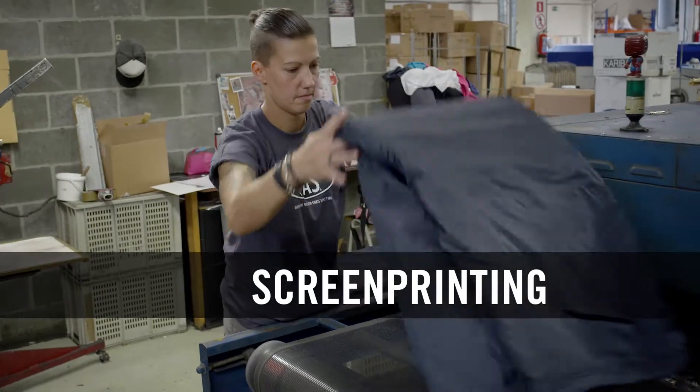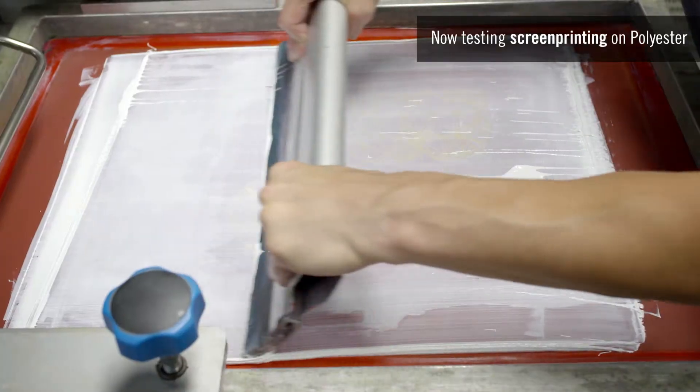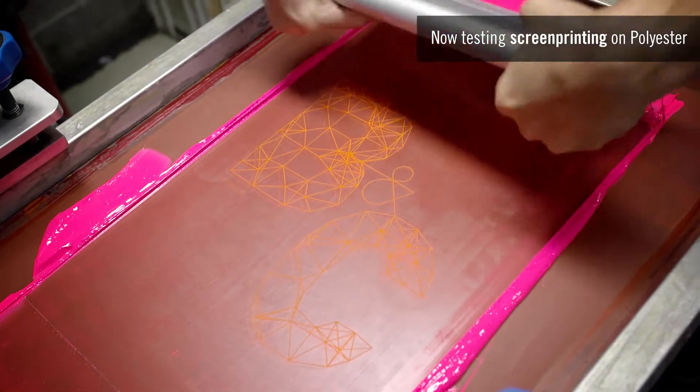For better decoration results, the jacket must be preheated to prevent shrinking during the transfer process. With a polyester jacket fabric, we are using a polyester ink, and to ensure optimum adhesion on this fabric that is coated on the inside,